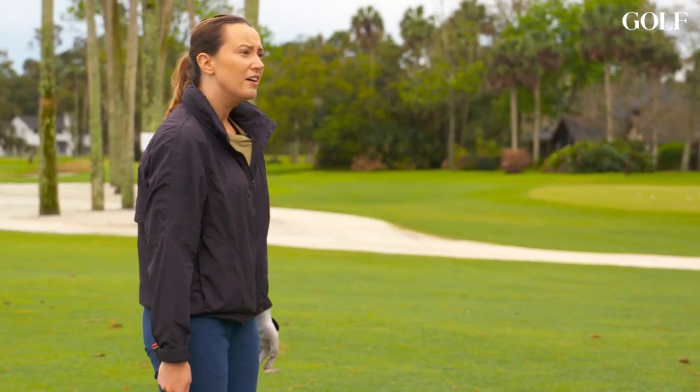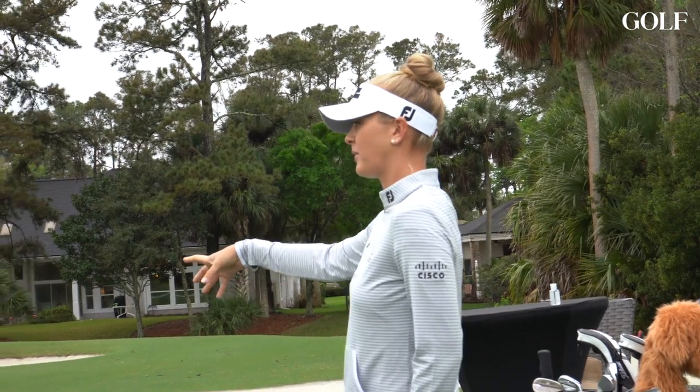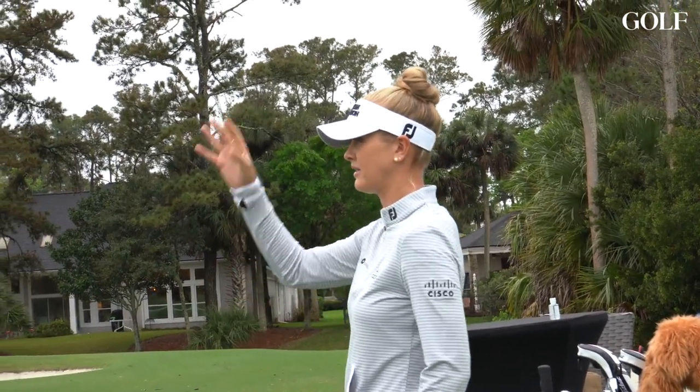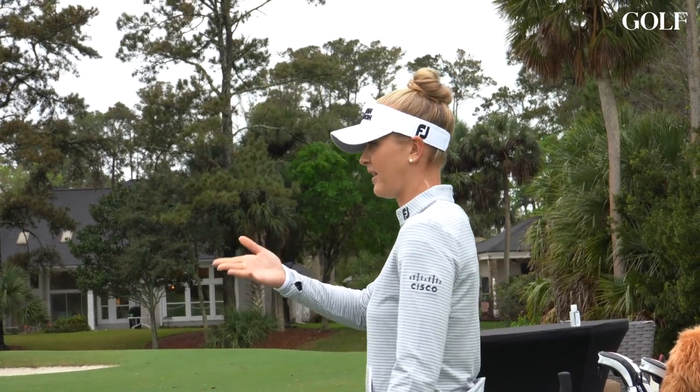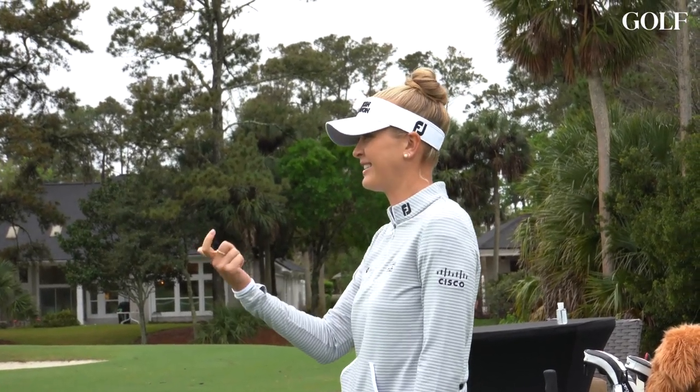Everything from your short game — your pitching and chipping motion — actually does translate into your swing. That's why a lot of us spend so much time on our short game, because it's actually still practicing the swing. So whatever you were taught in your swing, you should definitely do in your short game too.